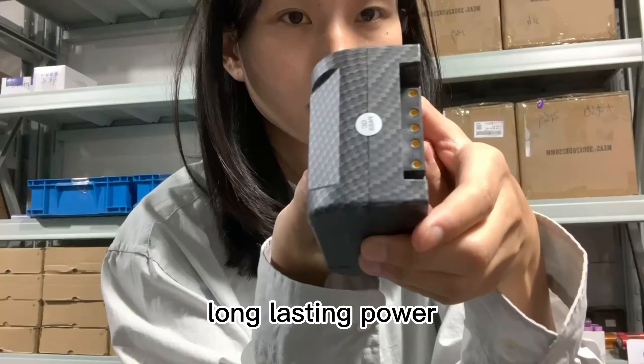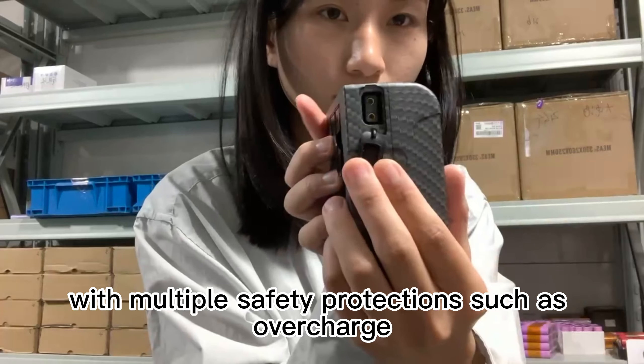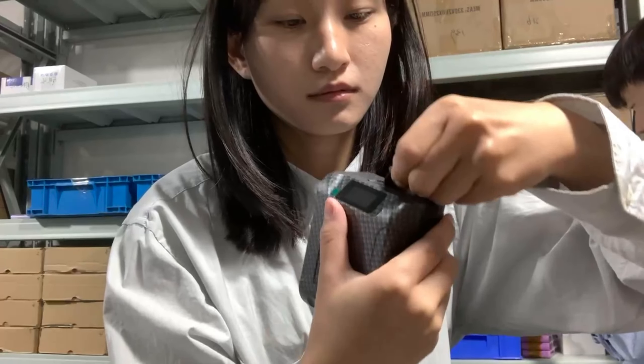With a voltage of 14.4 volts and a capacity of 99 watt-hours, this battery offers long-lasting power to keep your gear running for extended periods of time.